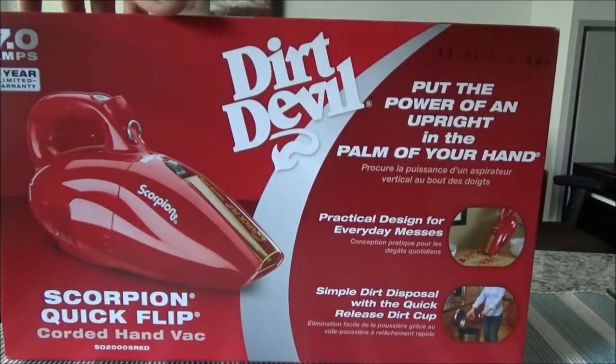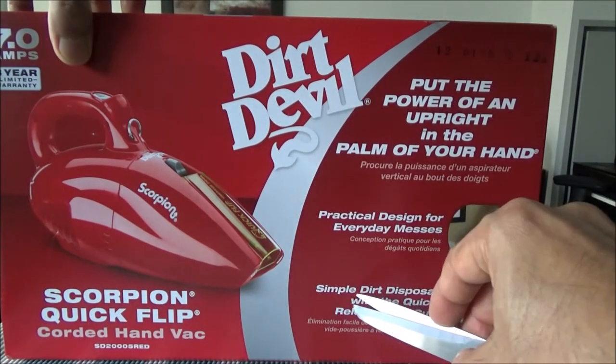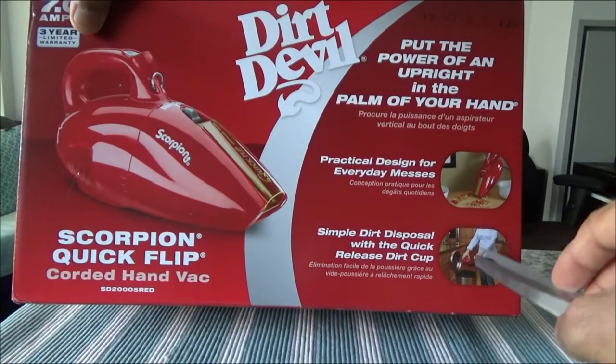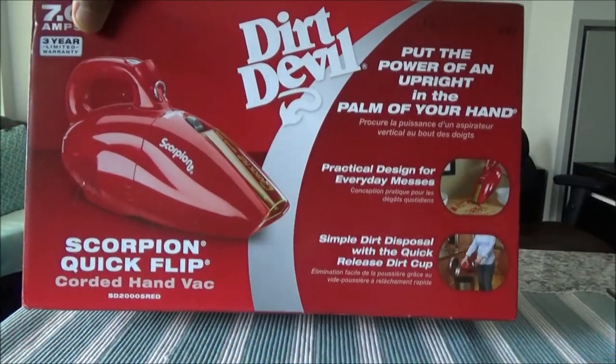The box tells you it has a practical design for everyday messes, and simple dirt disposal with the quick release dirt cap. It is bagless — there is no bag to change or buy, which is a good thing.